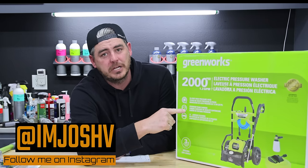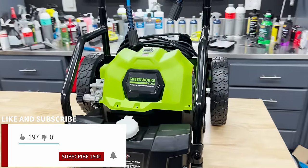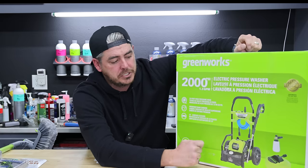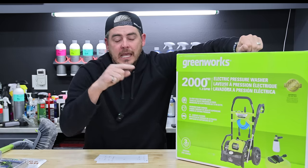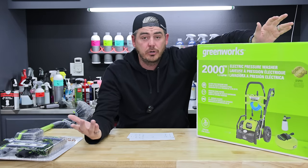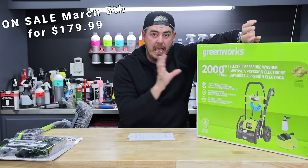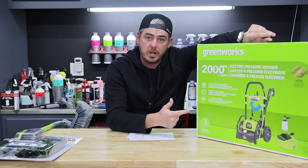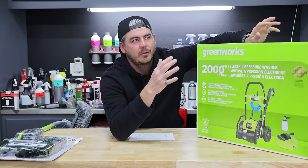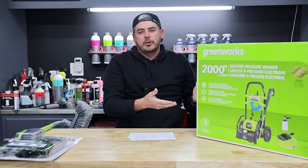This 2,000 PSI Greenworks pressure washer full kit is now available at your local Costco. For about $240 you get a 2,000 PSI 1.2 GPM pressure washer, an actual foam cannon, and a 12-inch surface cleaner. We're going to jump into this thing, test it out, look at the actual performance numbers, and go over the exact pricing of those other items online to really gauge if this is a good deal or not.